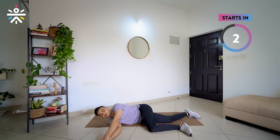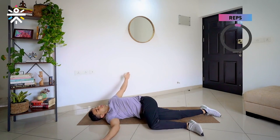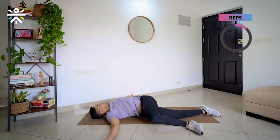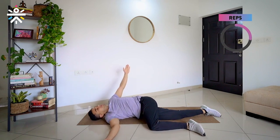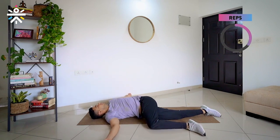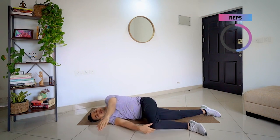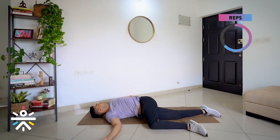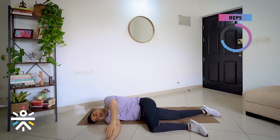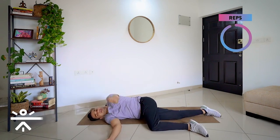I am going to do 4 repetitions on each side. Start in 3, 2, 1 and go. Open it up, open it up and bring it back — very nice. Open it up, and back. In case your legs are lifting up a little bit, there is no problem with that. Open it up, back. One last time — twist and back. Good job.